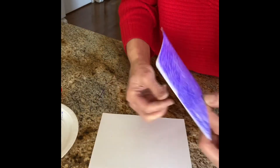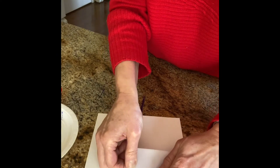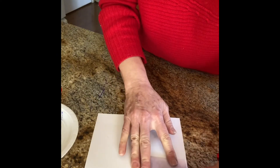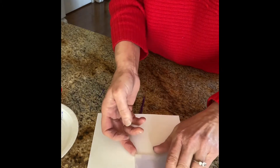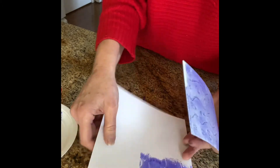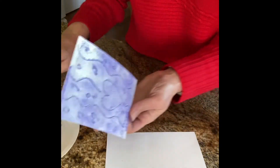Now if you decide to do it differently that is totally up to you — you're the artist. But I'm going to do one right here like this in one corner. Oh, that came out really cool! I did a different pattern for this one because it's so much fun making designs.